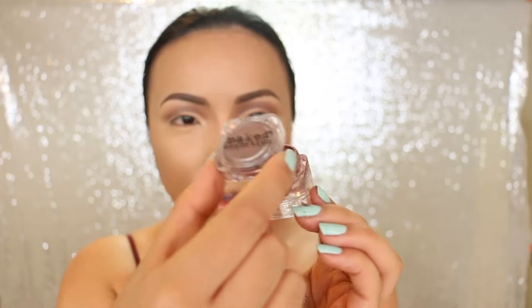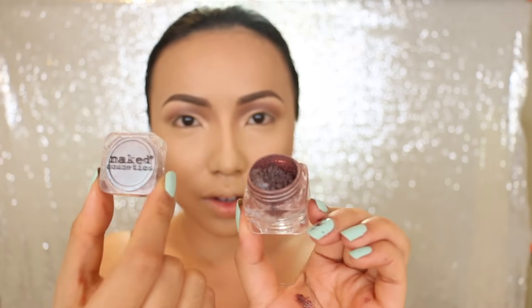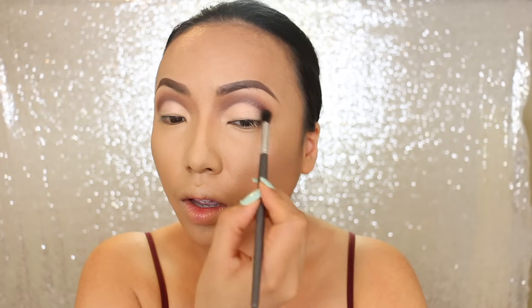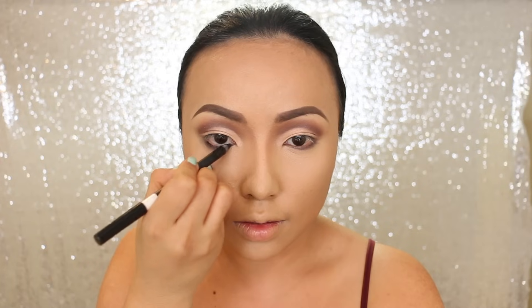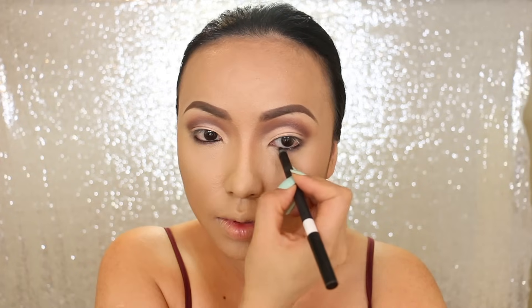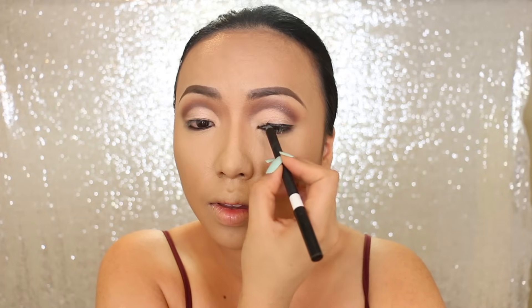Now to darken the eye makeup, I'm taking Naked Cosmetics Mother Nature number 06 pigment. It's this really beautiful brown, so I'm going to apply it on the corners and also on the lower lash line. Now I'm going to line the eyes — this is my favorite gel liner at the moment, it's from M Cosmetics. I'm going to line the lower lash line first and then go over on the upper lash line.